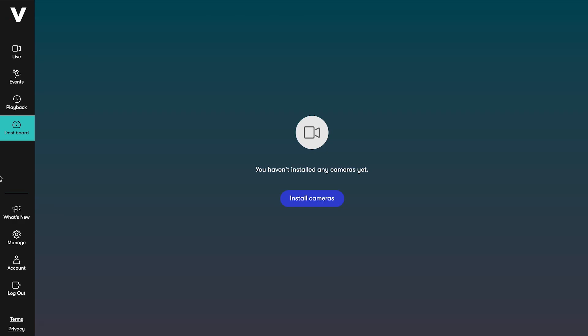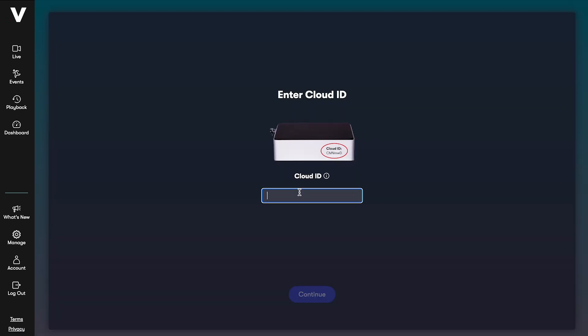Log in to your Videoloft account. If you haven't got any cameras connected, you'll see this screen, so just click Install Cameras. Enter your cloud adapter's cloud ID to connect it to your account.